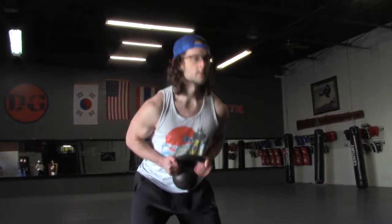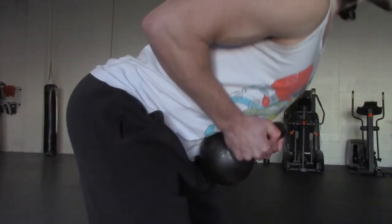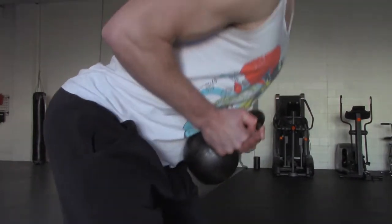The first thing you're going to do is learn how to move properly through the hips. You're going to do this by putting a light weight against your chest or belly and pressing the hips backward. This is going to teach you how to recruit the right muscles at the right time so that you can do the swing.